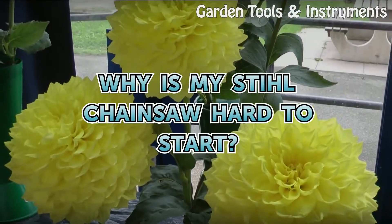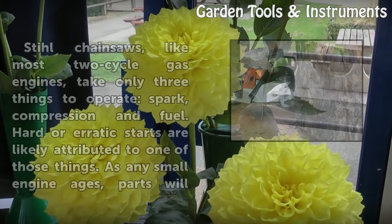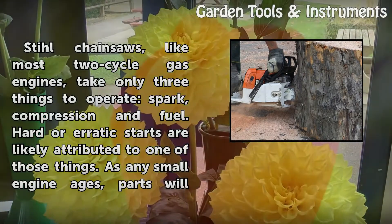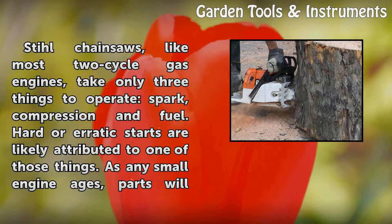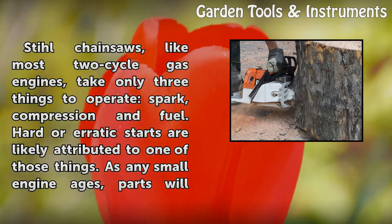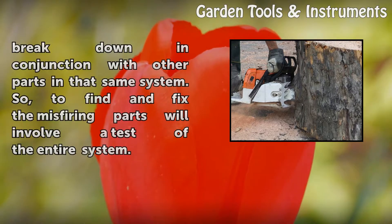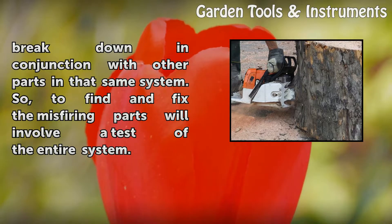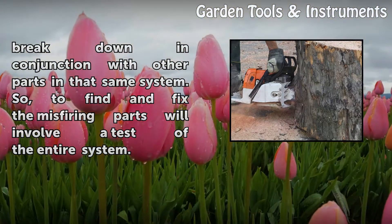Why is my Stihl chainsaw hard to start? Stihl chainsaws, like most two-cycle gas engines, take only three things to operate: spark, compression, and fuel. Hard or erratic starts are likely attributed to one of those things. As any small engine ages, parts will break down in conjunction with other parts in that same system, so finding and fixing the misfiring parts will involve a test of the entire system.